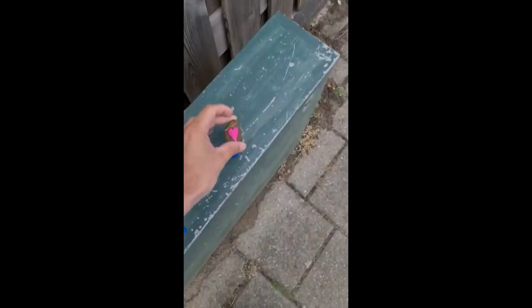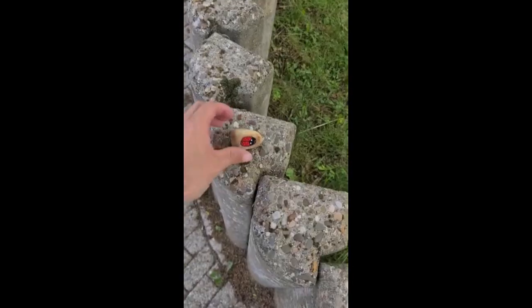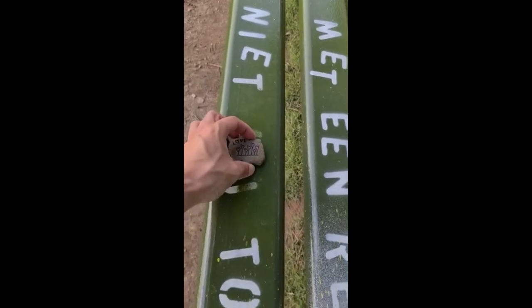Let's hide our happy stones! Our hood is now officially a happy hood! If you enjoyed this video please like and subscribe,